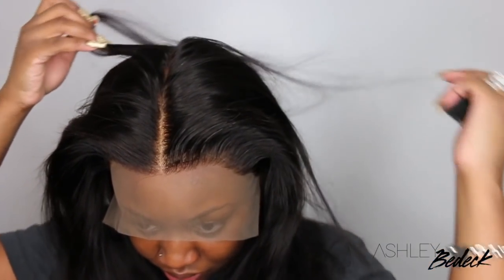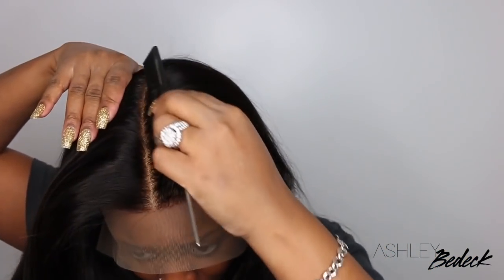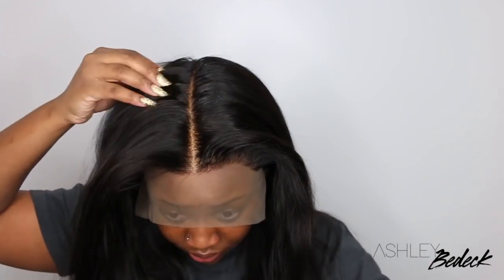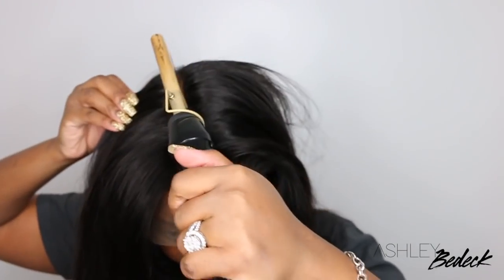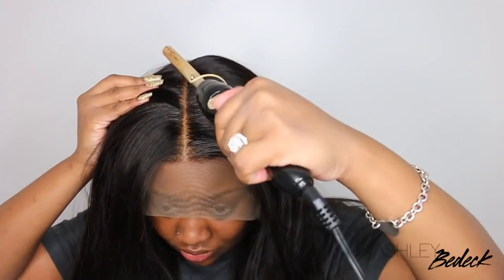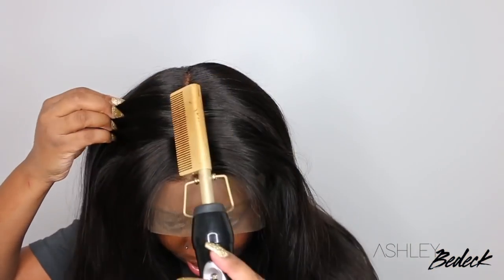Someone DMed me the other day and asked, do I have to use a hot comb? The answer is no. I've just become accustomed to using it and I love what it does for my wigs. And can we get a load of how amazing this looks once you elongate the parting? This one definitely came with a parting — I believe it's about 6 inches going backward. You can get a much more natural look when you go in with your rat-tail comb and stretch the parting out as far as it can go. You can see how well the hot comb lays everything down and gets rid of the flyaways.